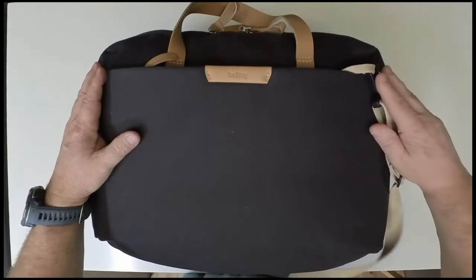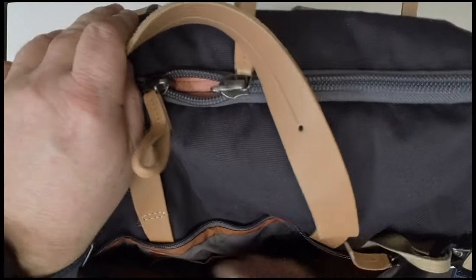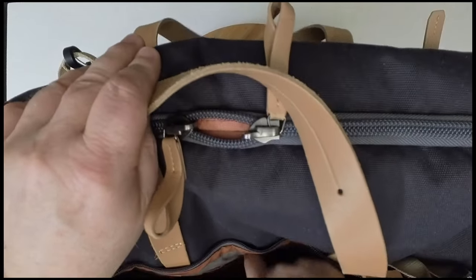The front side has an organization pocket in here. If you open it up, you can see that it has two pouches, a key fob holder or key holder, and a pen loop.